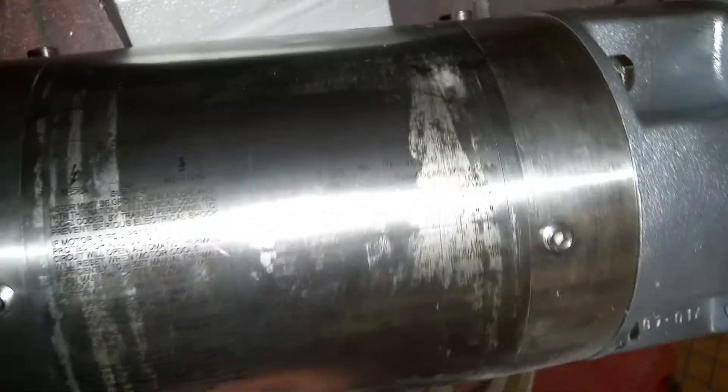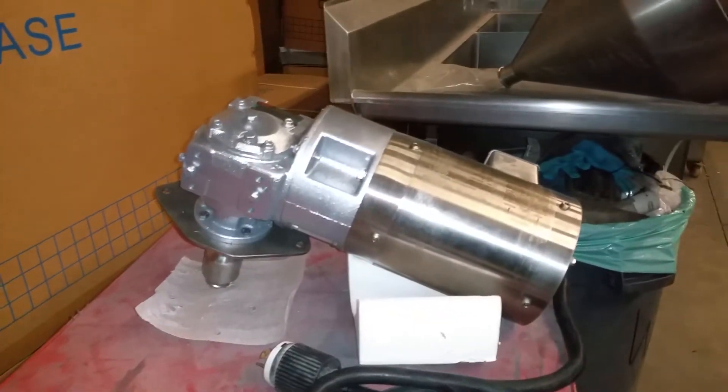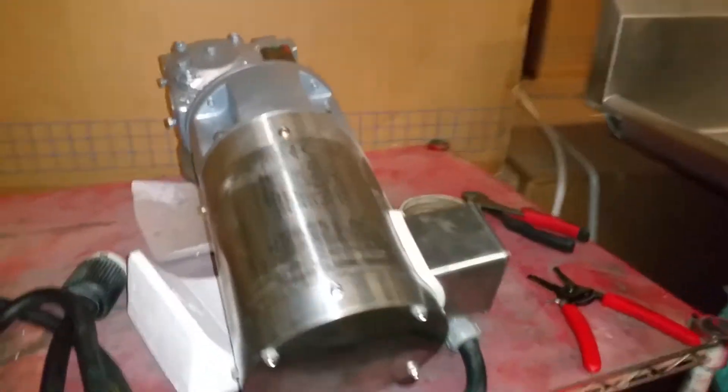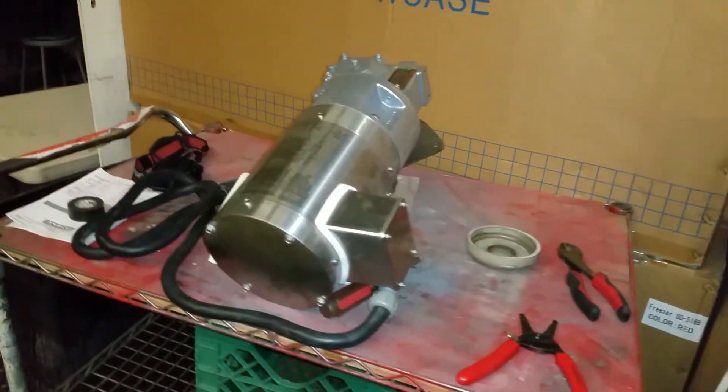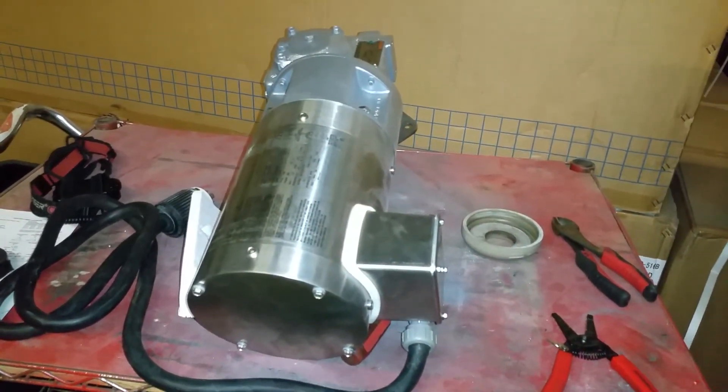That's all I wanted to show you. It's a Baldor stainless steel motor — you can see the info there, so shiny stainless steel. That's how you wire a three-phase motor, because the other one had a blue wire and this one had a white one. Thank you for watching, please like and subscribe.